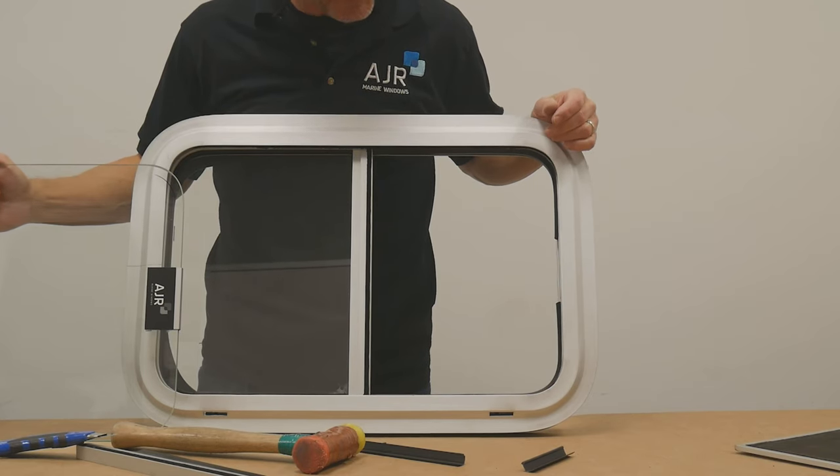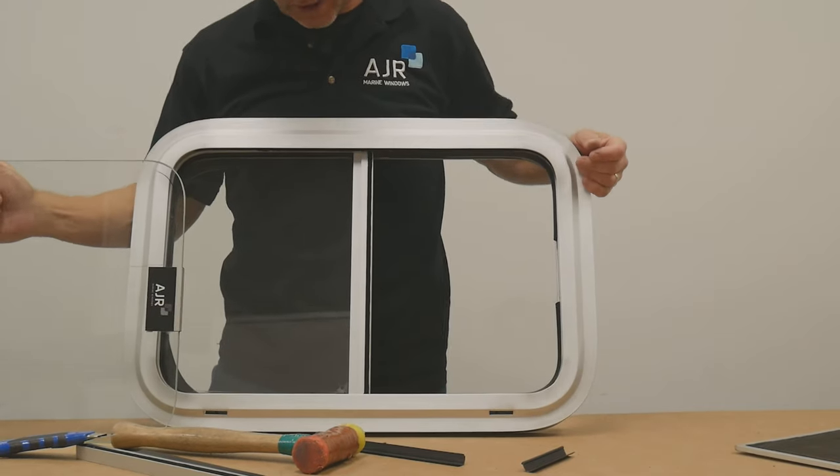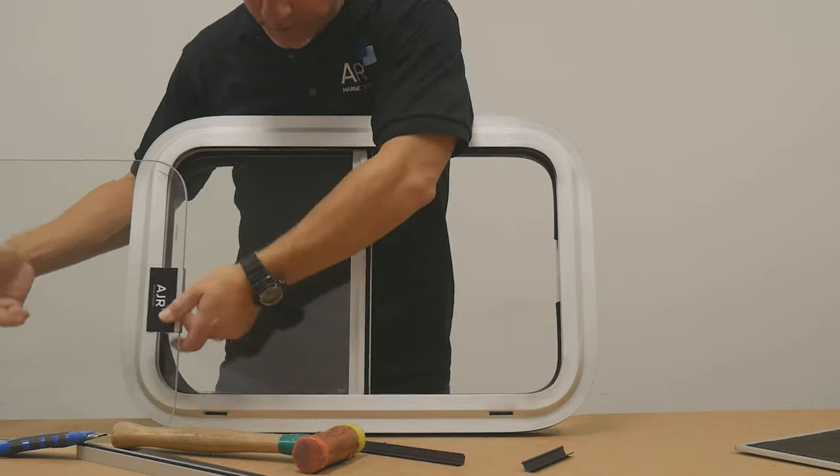Now that we've removed both the screen and the glass, I'll show you how to put that back in. All we're going to do is actually do this all in reverse.